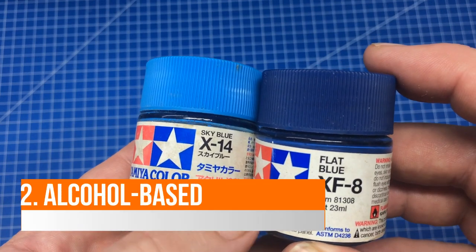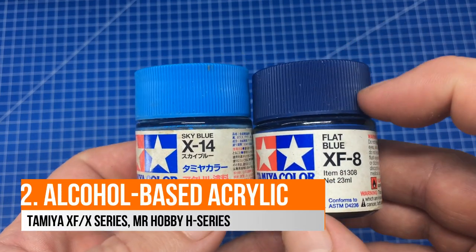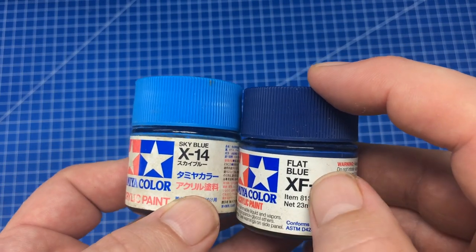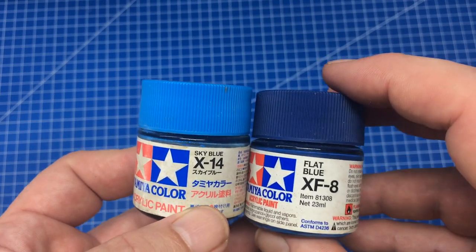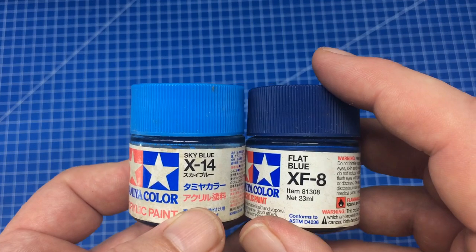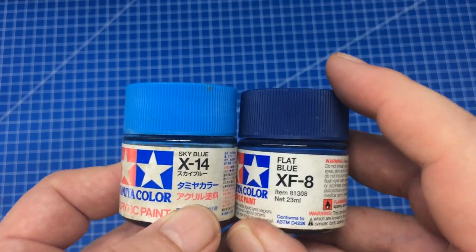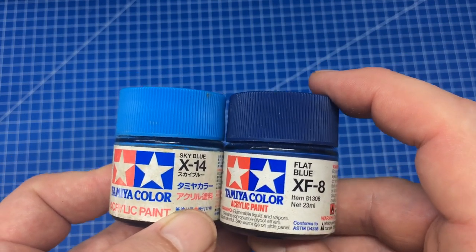The next type of acrylic is alcohol-based. The pigment is still acrylic, but the solvent is alcohol — in this case the Tamiya X and XF series, where F means flat. It's an alcohol-based solvent, which gives it that nice smell. This is sometimes called a hybrid because you can actually thin it with a lacquer-based thinner. Tamiya paints are great; they don't have a huge range of colors but you can mix what you want.